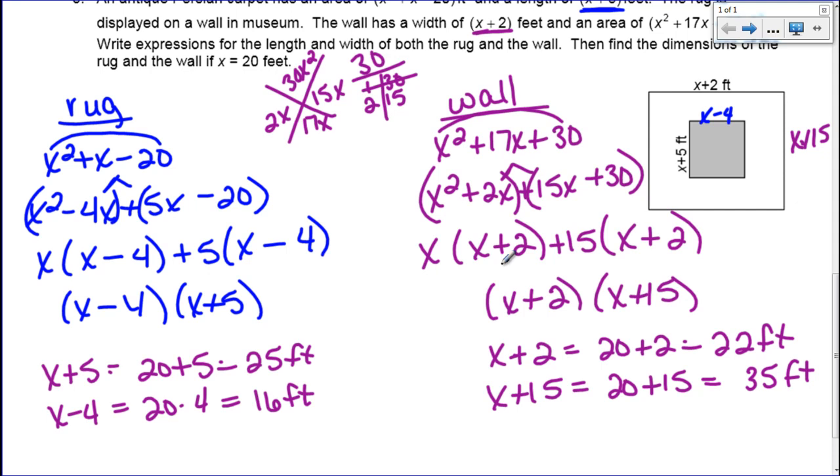So that is factoring completely. We'll practice this on Monday, and I will see you guys then.